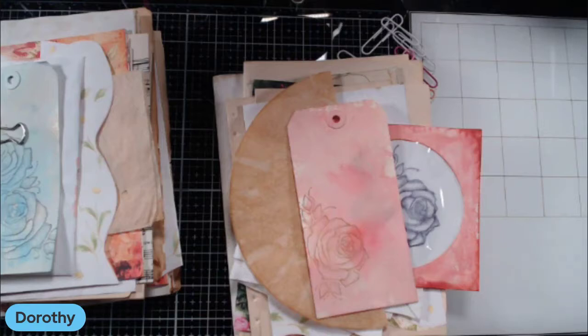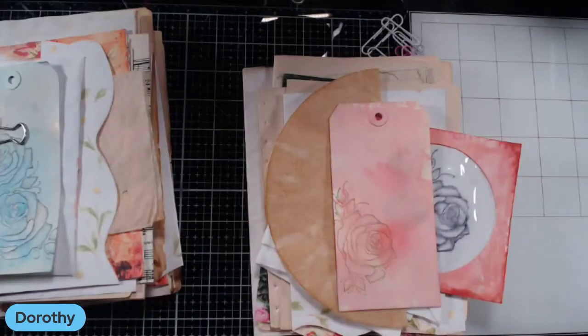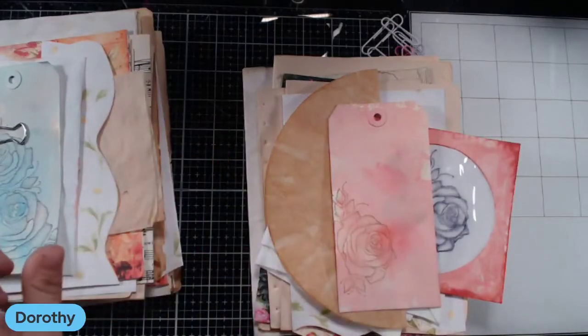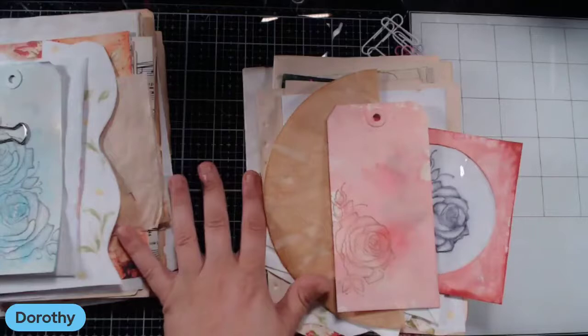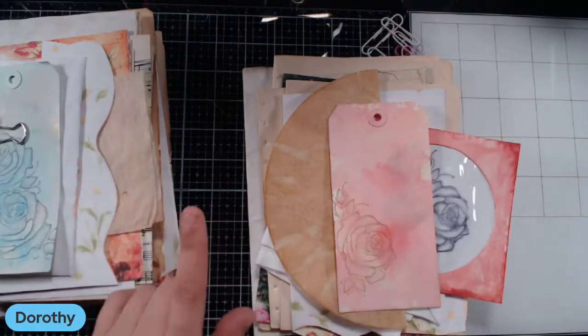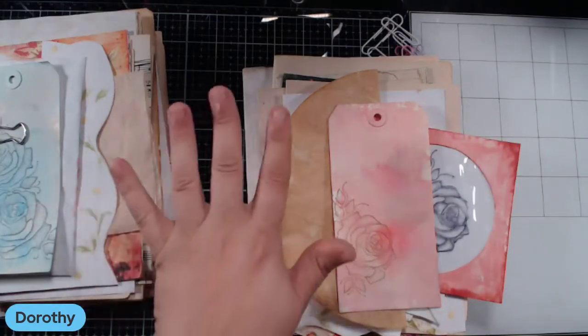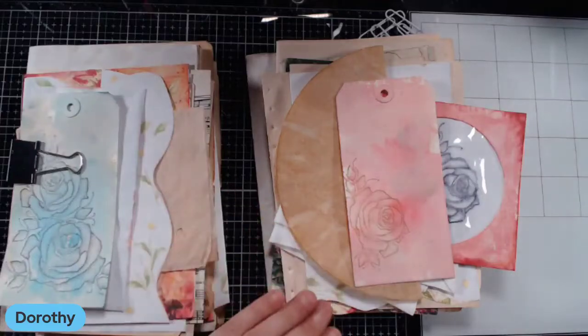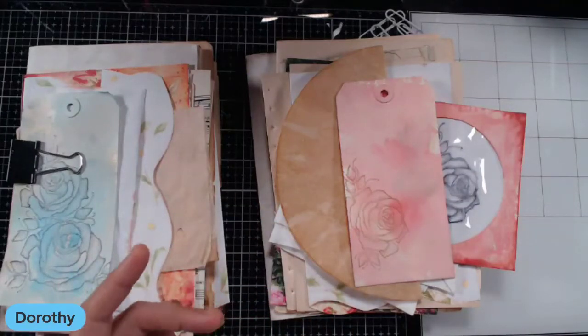Hi guys, Dorothy here with Done by Dorothy. We are here today for installment number two of the collaboration between Done by Dorothy and Bella Creativa Designs with Katie. All of the links for our Etsy stores, Facebook groups, YouTube channels, the individual digital kits, the SVG kits — every single link to what we use will be in the description box.